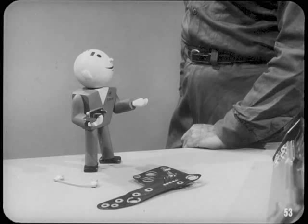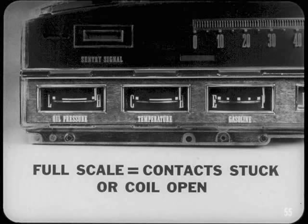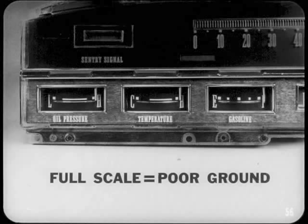For troubleshooting, always analyze symptoms first to narrow down the probable cause. Voltage limiter trouble is easy to spot because it affects all the gauges at the same time. If all the gauge pointers move to full scale position after the ignition switch is turned on, you'll usually find that the voltage limiter contacts are stuck closed or the heating coil is open. However, all pointers at full scale can also mean a poor ground at the gauge cluster is causing erratic voltage limiter operation. If there's no limiter ground, it's the same as an open heating coil — either condition can seriously damage or burn out all the gauges.